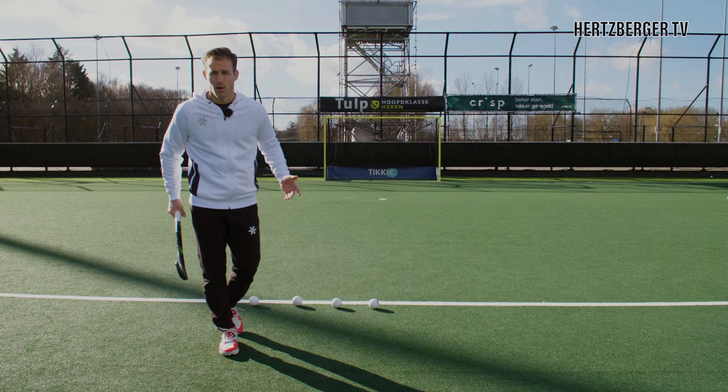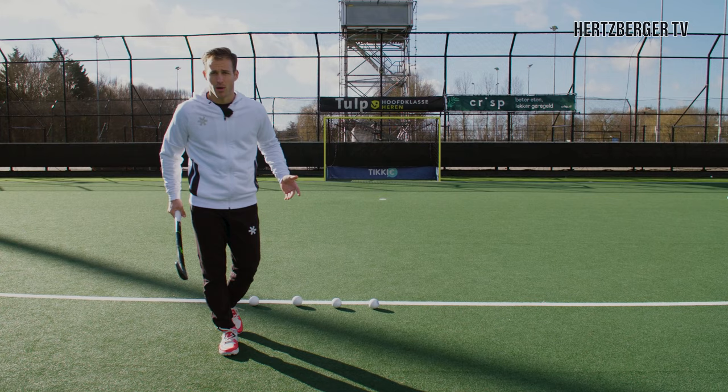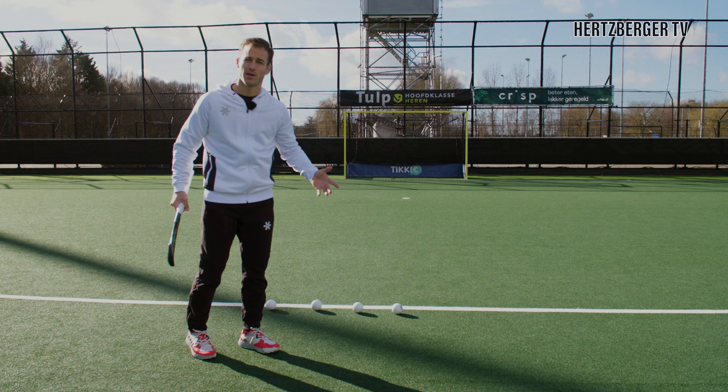I have a little challenge for you guys at home. Take four balls, try and aim at all four corners, and see how many you can hit. I'm going to give it a go.